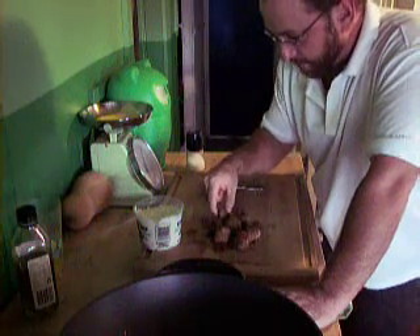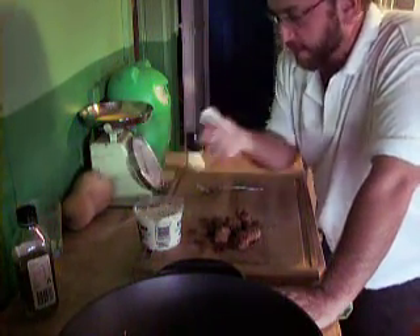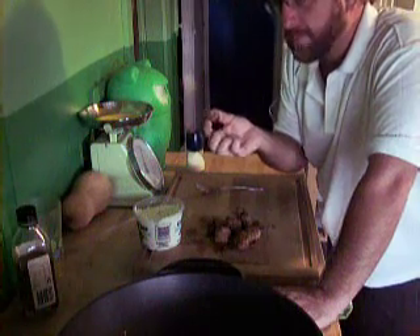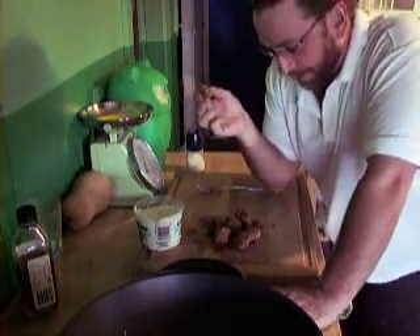So let's try one, hey? Still a bit hot. I shouldn't really dip into this, but oh well. Mmm. Really nice. Needed a bit more salt, but really nice.